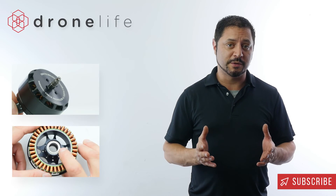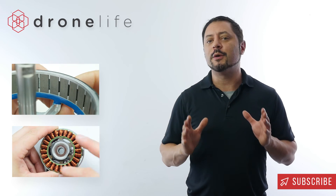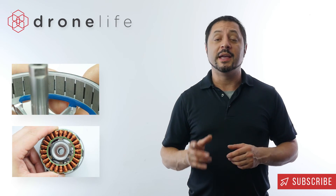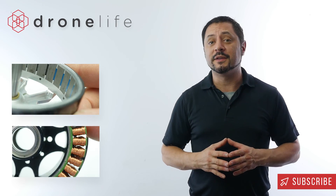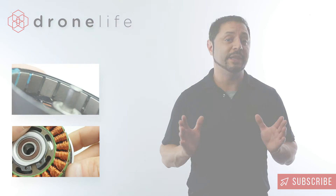I'd like to personally thank you for taking the time to tune into this video. I hope that it was very helpful. To be the first to know when new videos are posted, be sure to click subscribe. For even more exciting content, be sure to check out DroneLife.io — empowering you with technical advice and unbiased reviews on everything drone related. I'll see you next time.